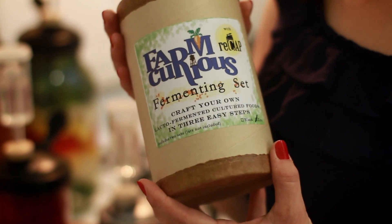Hey Kickstarter! I'm Nicole Easterday, the founder of Farm Curious. Farm Curious is a company that was designed to educate, inspire, and equip the urban homesteader. I'm here today to introduce you to the Farm Curious Fermenting Set with ReCap.